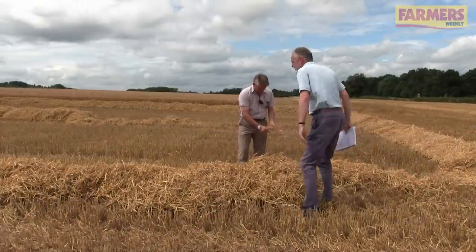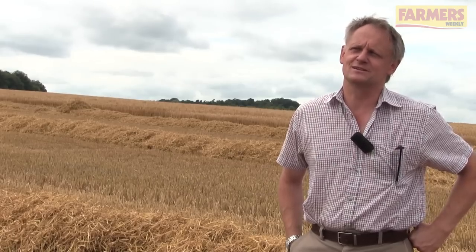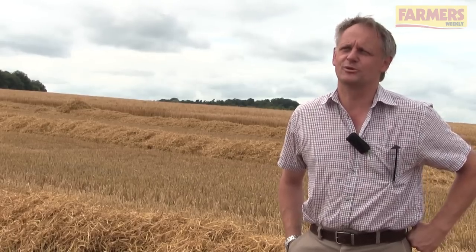Yeah, we're very much hoping to crack into it. We've got 350 hectares to go at and I would like to see this next week put a big hole in that.